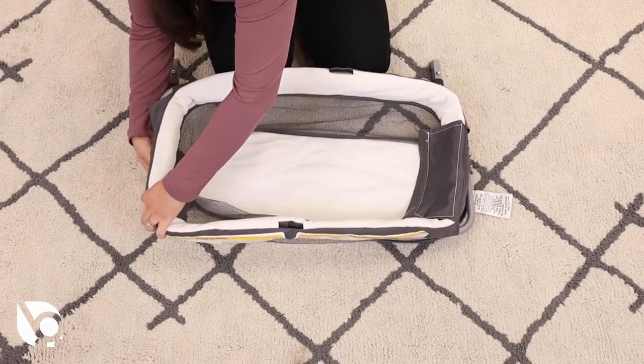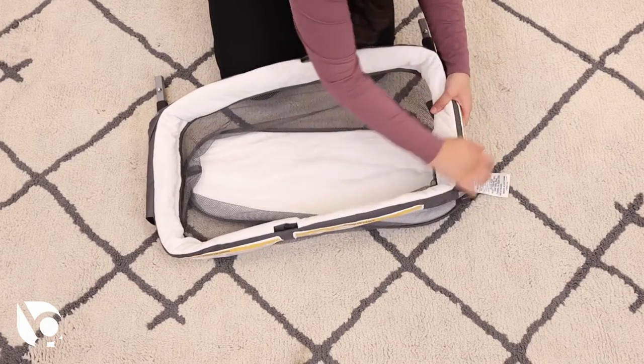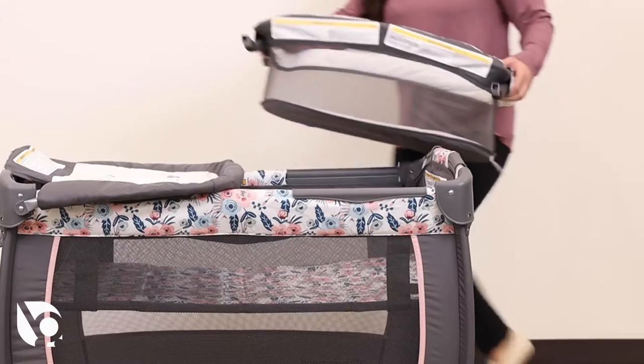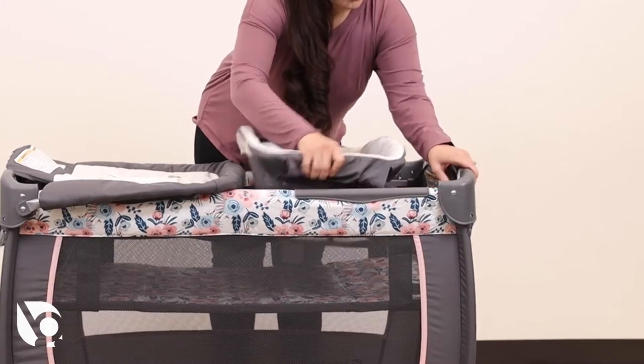Cover the assembly with the flap and attach the hook and loop fasteners. Insert the napper into the playard by inserting the support tubes into the frame.